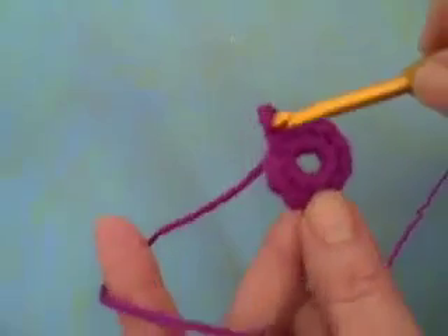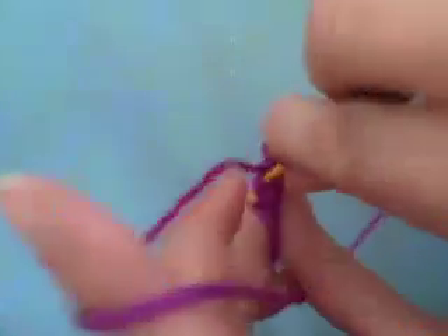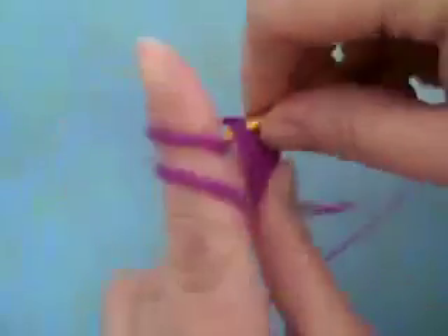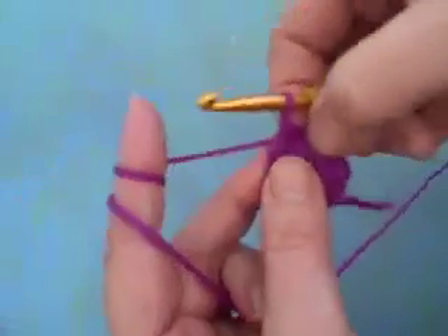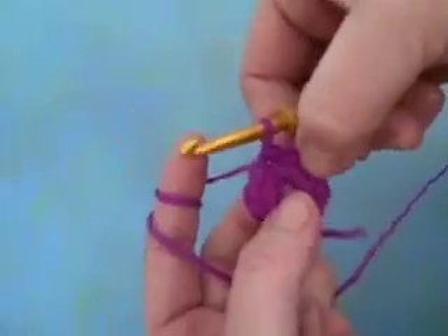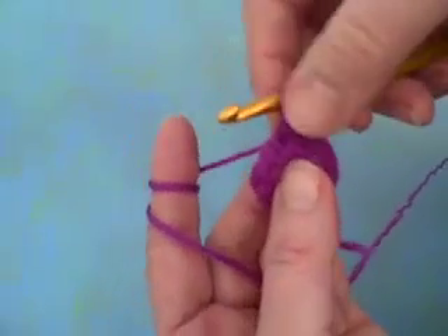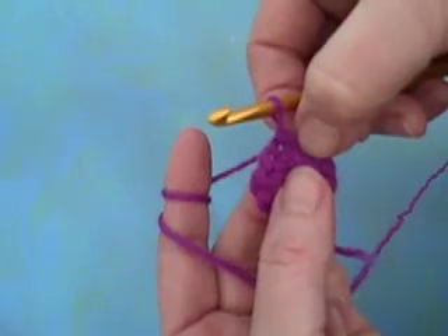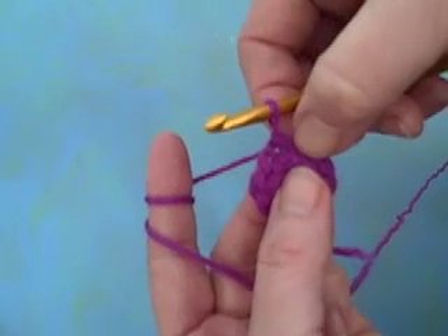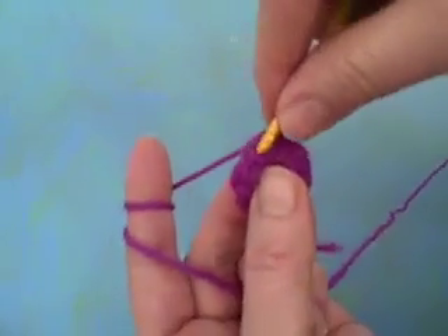Now I'm going to join these by doing a slip stitch into the top of the first single crochet. And now what I want to do is make my first flower petal. To do this I'm going to work a single crochet and then three double crochets and another single crochet into my first stitch. So here we go.